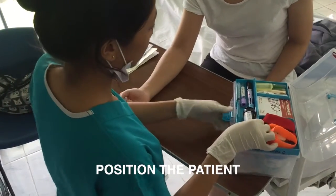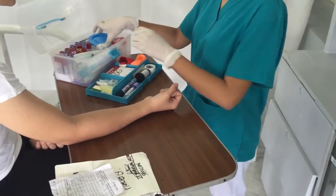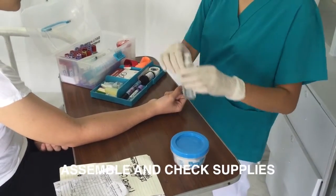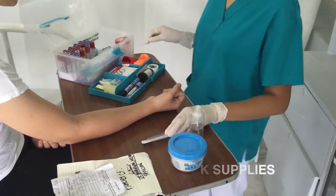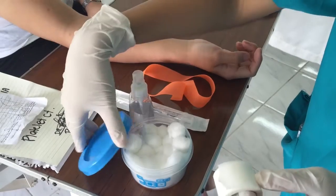Position the patient by moving the arm downward from the shoulders. Assemble and check supplies — check the expiration dates, cracks in tubes, needles in tubes, etc.